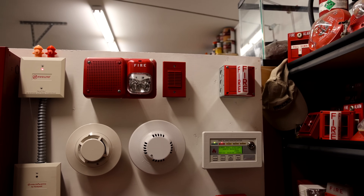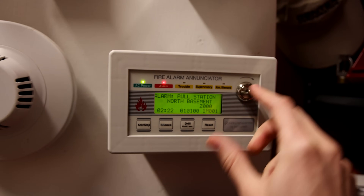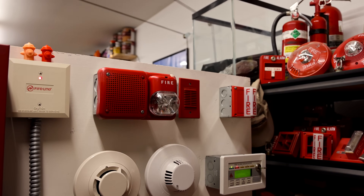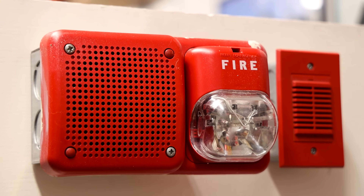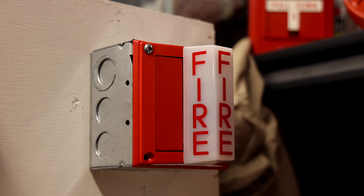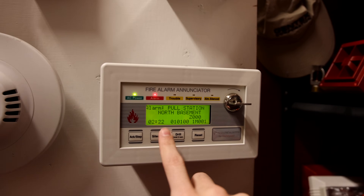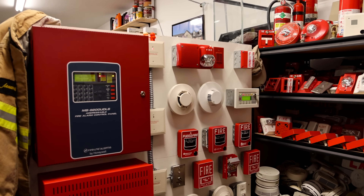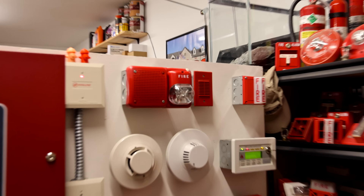May I have your attention, please? There's been a fire reported in the building. Please proceed to the nearest exit and leave the building. The message repeats, and then the strobes continue to flash after the announcement cycle completes.